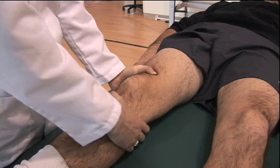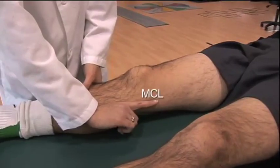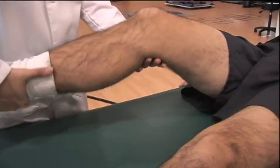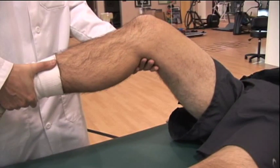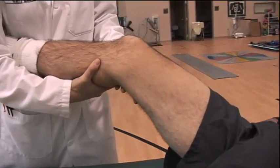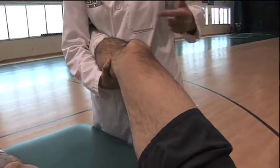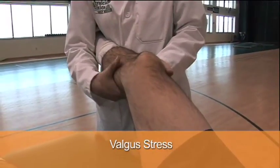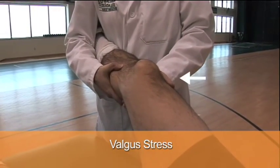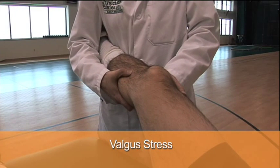Next we're going to test the medial collateral ligament or the MCL. Take the tibia and place it firmly underneath your arm. Place your hand laterally along the edge of the knee and push a valgus stress on the knee while swinging the leg outward. By placing this valgus stress on the knee, you are opening up the medial joint and stressing the medial collateral ligament.